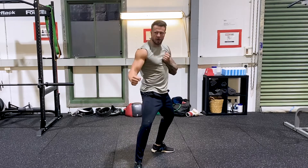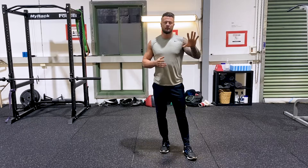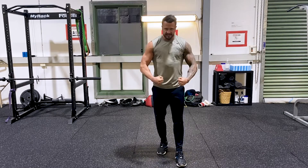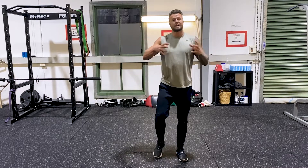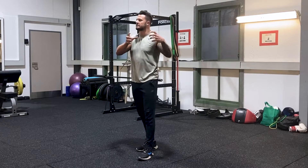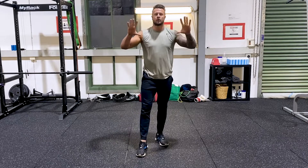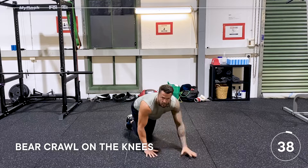This is a 15-minute bonus workout — we're going to build lean muscle whilst burning fat. We have five exercises, 40 seconds on and 20 seconds off, and we're going to build in three stages: beginner, intermediate, and advanced. First exercise is bear crawls on the knees, 40 seconds on, 20 seconds off. Here we go.